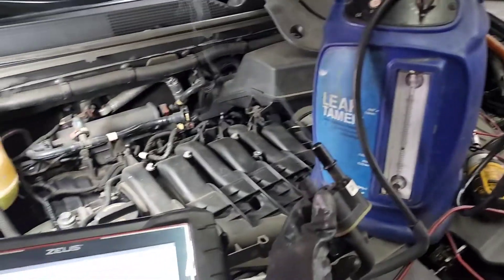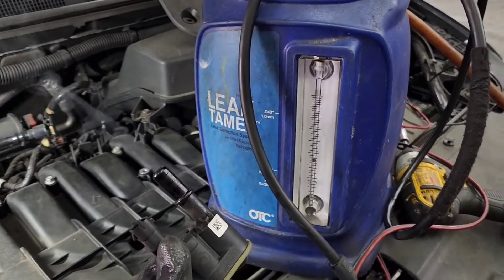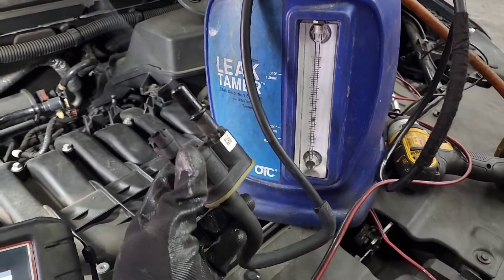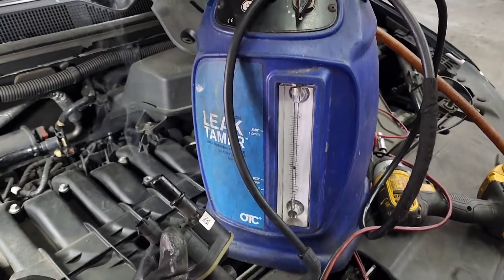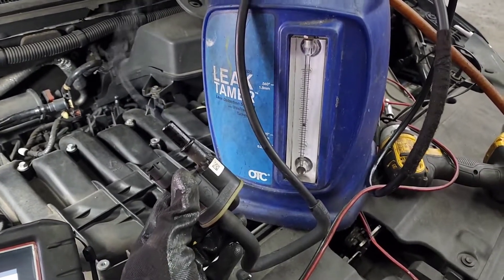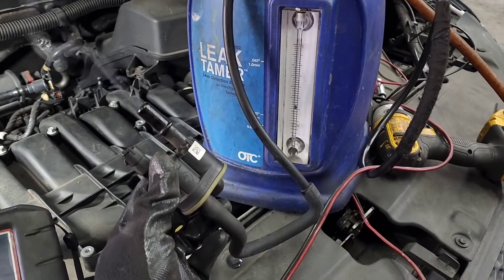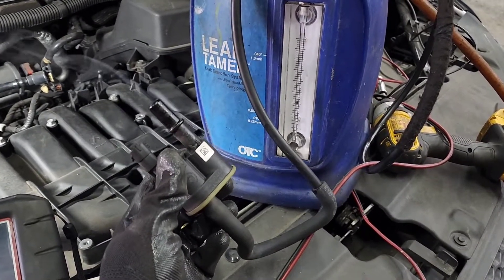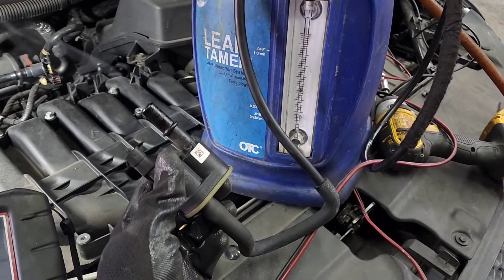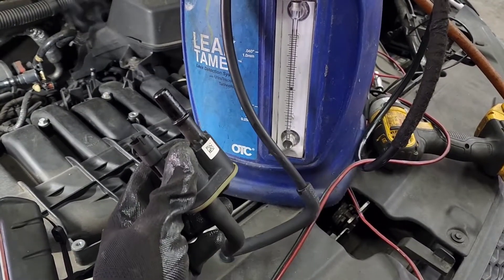I've removed the purge valve and we can see right outside how it's leaking during the visual test — it's not all the way closed, not all the way open. That's why it's a small leak and P0456 came up. We're going to put a new one in right now.